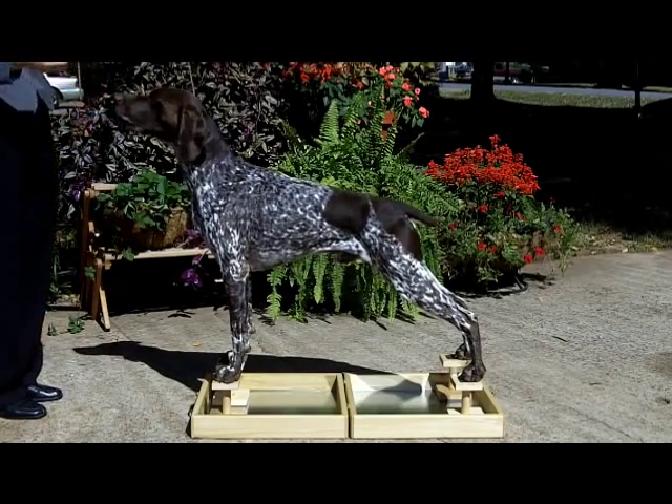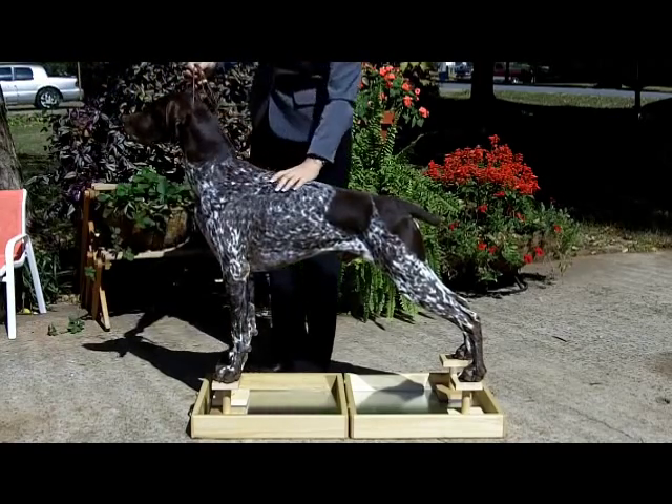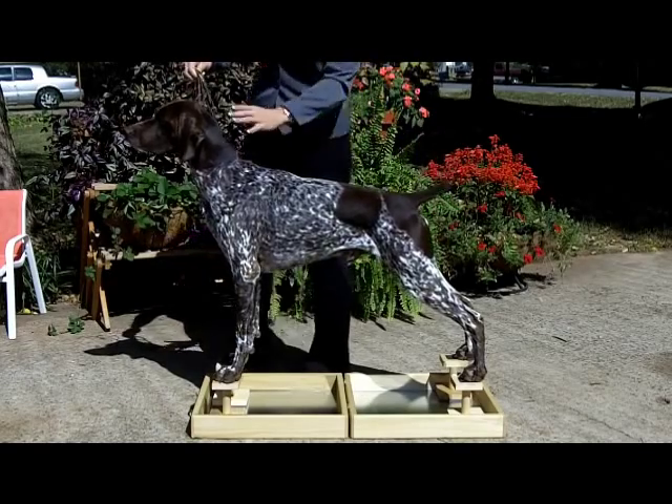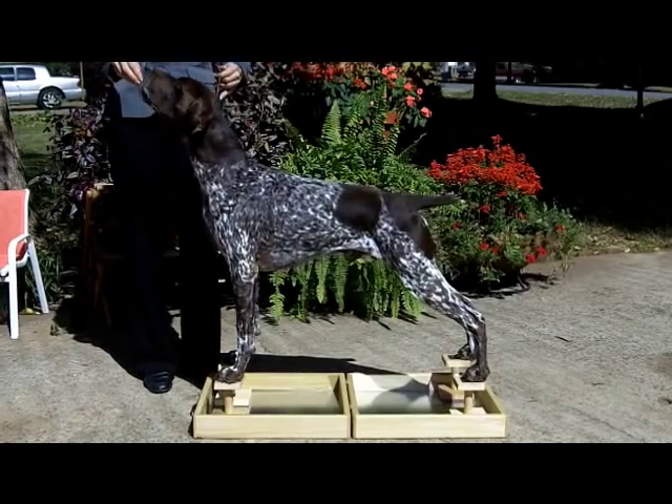At any point in time, if the dog wiggles off, jumps off, or stumbles off — let him. It's okay. He's learning that there's a particular place to put his foot. Let him stumble off, bring him right back around, and try it again.